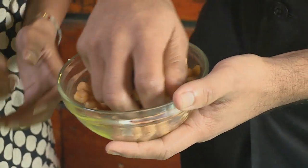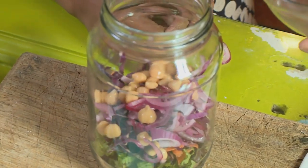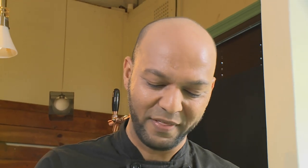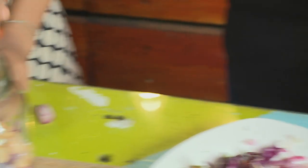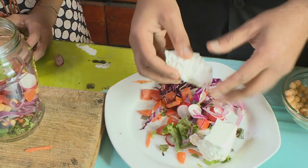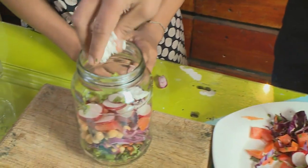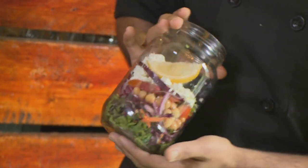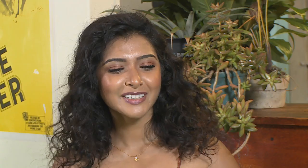Chickpeas are a great way to get your protein. Then we have some red onion — red onions are usually sweeter than white onion, so I like to add that especially during hot weather. Then we've got some tomato, followed by some radish. I always like to top it off with feta — just a few little crumbles. And to finish it off, a wedge of lemon. Pop that into your jar, give it a good little shake, and take it wherever you go.